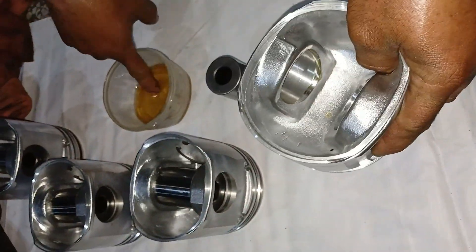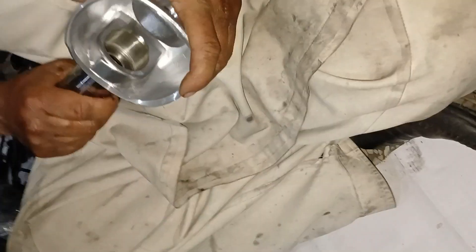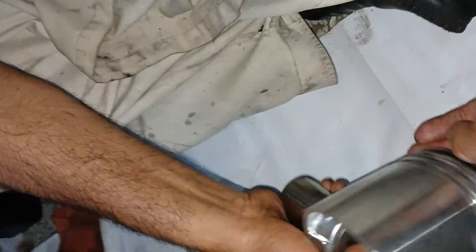Hello friends. In this video we are going to assemble and install the piston in a John Deere 4045 four-cylinder engine. You will learn how to install the piston, the torque of the piston, and the degree torque.